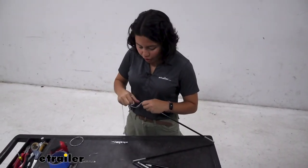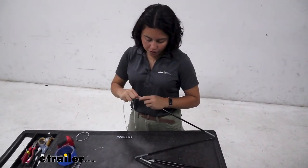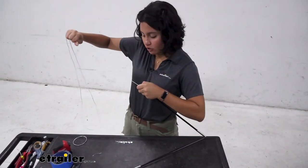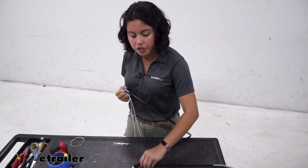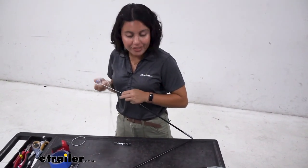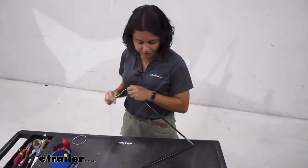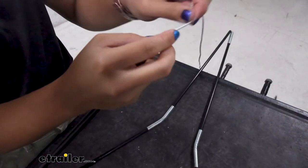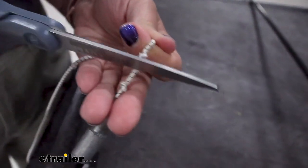Once you've made it through all your tent poles and you have your end, you're going to try to get as much tension as you can. Pull on that ShockCord — you want the tension so that everything will spring together when it's in the folded up position. Once you have your tension, make your knot. Don't forget to cut off the excess cord once you've made your knot.